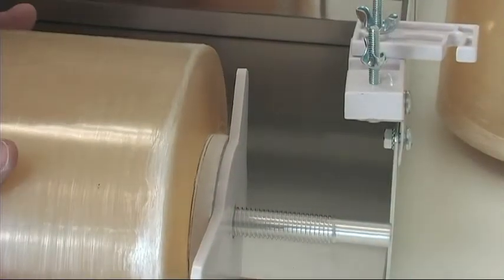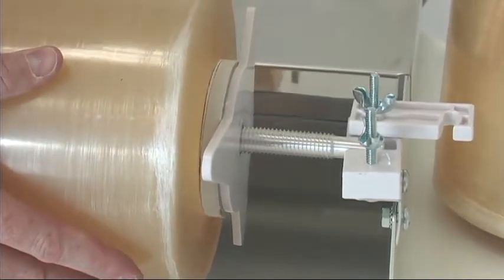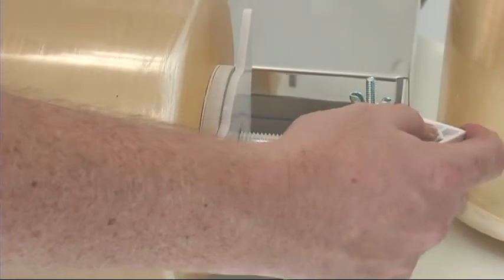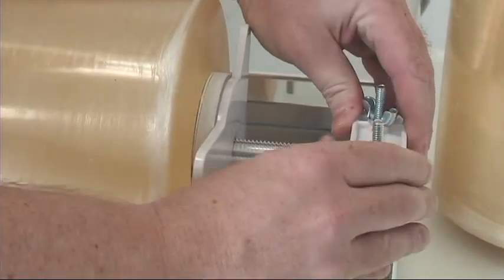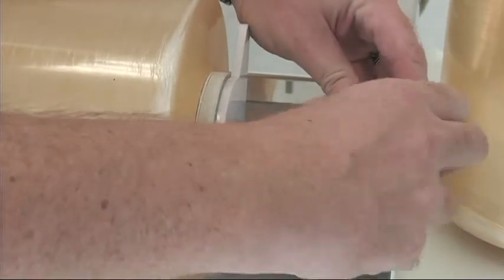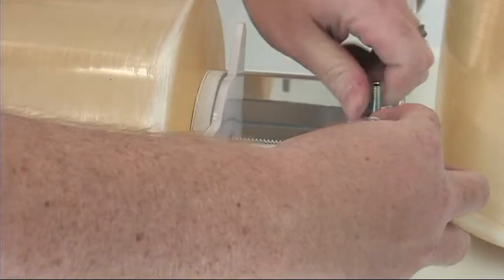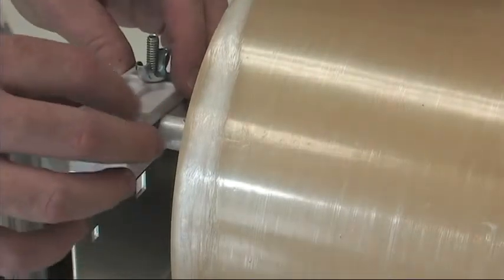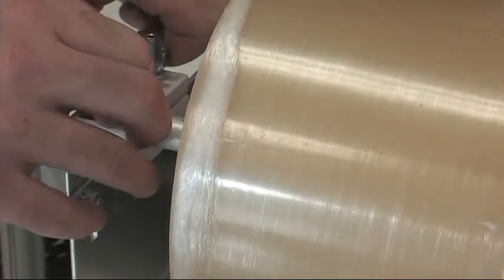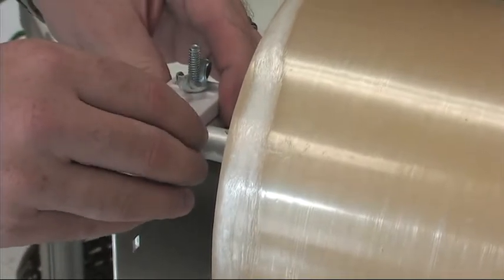Place the axle and film into the lower bearing blocks, then swing the upper bearing block back into place. Tighten and adjust the wing nuts for your desired film tension. Repeat the process on the other side and tighten down the wing nuts to the desired tension you want on the film roll.